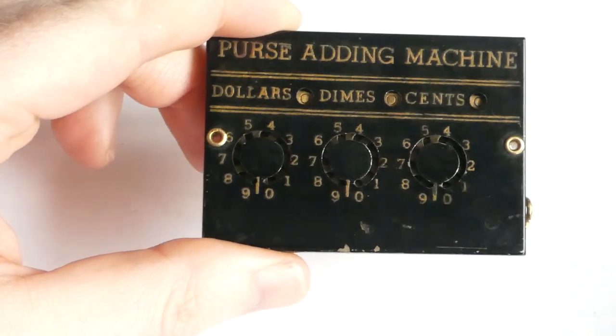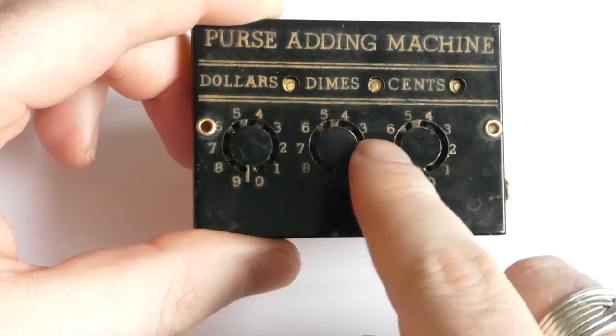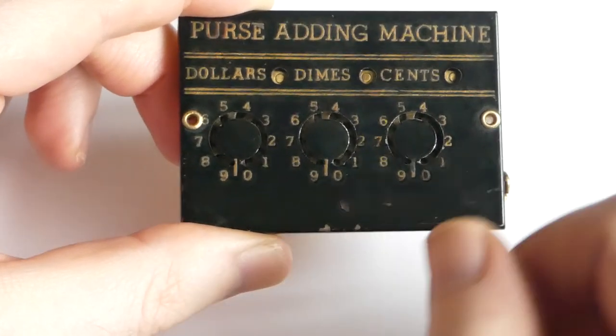It's a small dial adder. It has three dials marked dollars, dimes, and cents, so it's for use when you do your shopping.